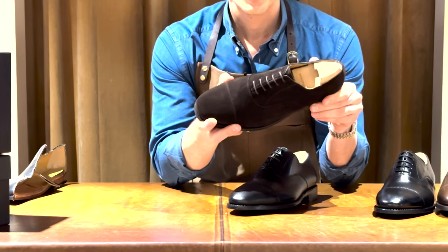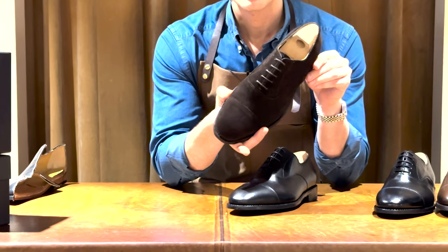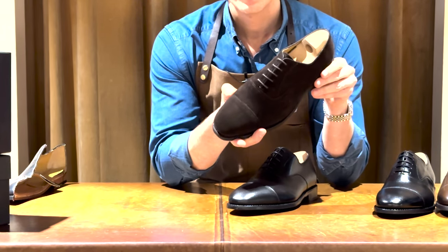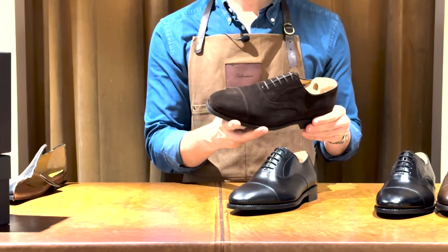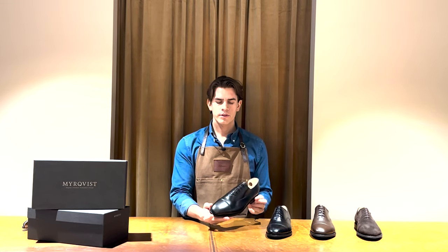The suede is a split suede Repello from Charles F. Stead in England, one of the finest tanneries for suede in the world. It actually has some water repellent properties that will allow you to wear it during rainy days.